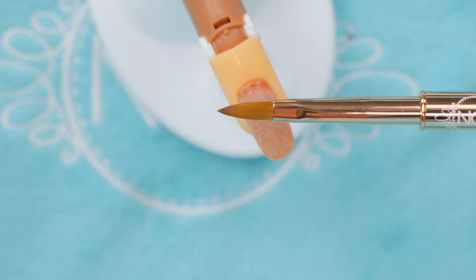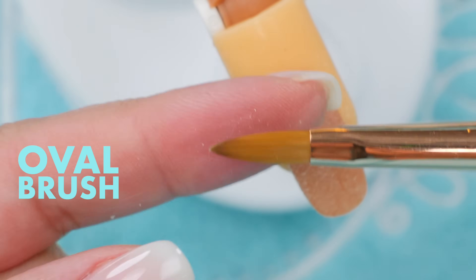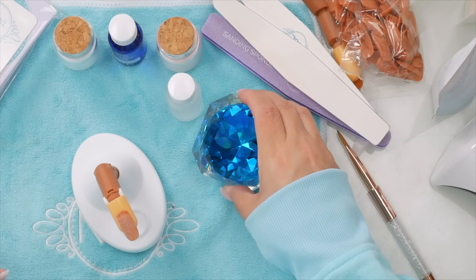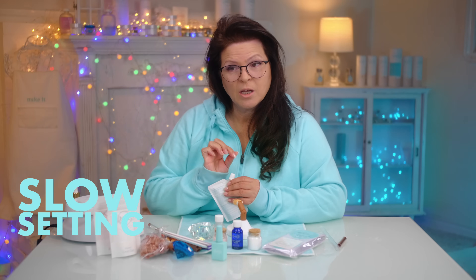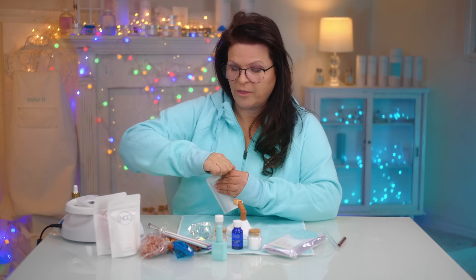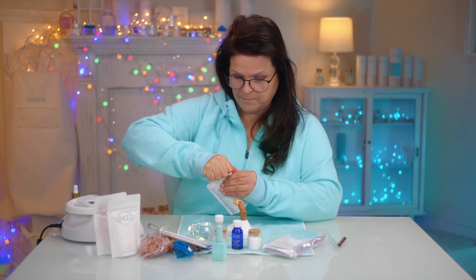Get your brush — this is a nice oval-shaped brush. Now we just need a container. You can use a shot glass or a sushi dish. This is a slow-setting monomer. You can use a fast-setting, but this will slow things down. One of the hardest things about learning acrylic is it cures on you so quickly.